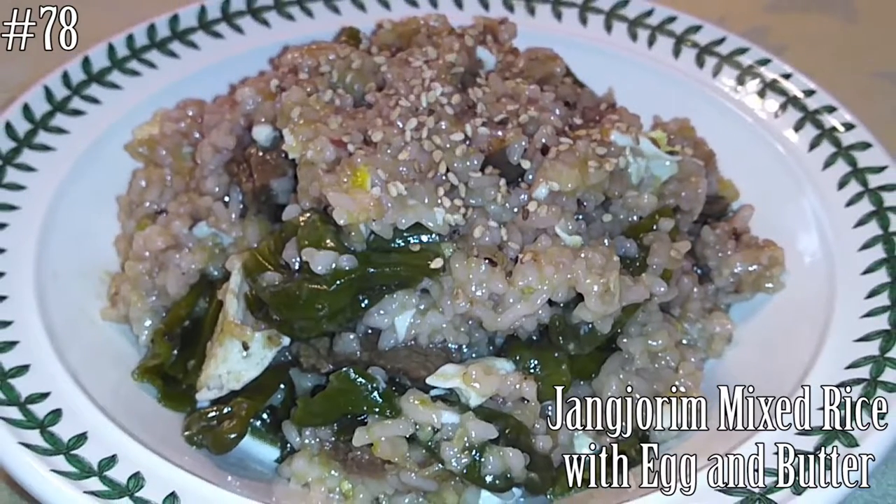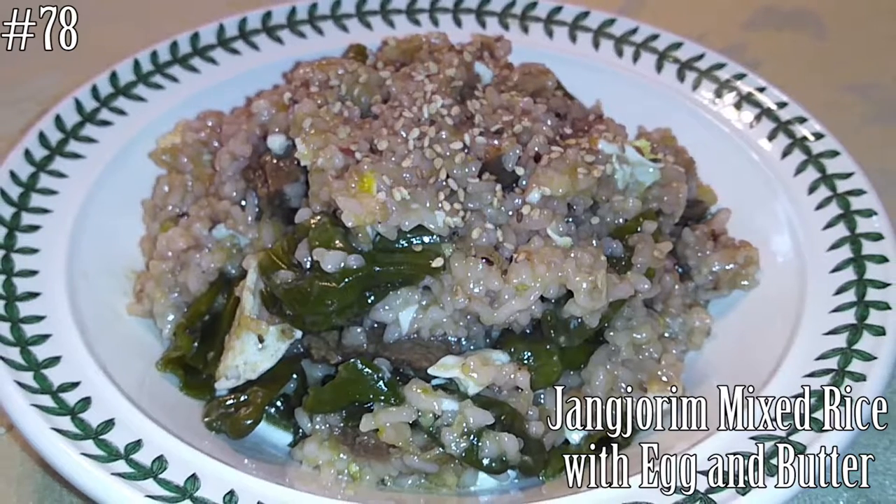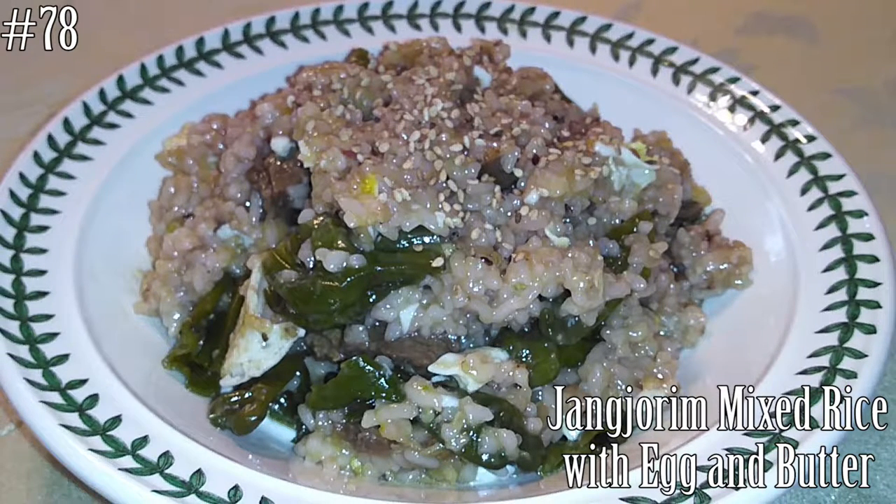Hi everyone! Welcome back to my channel. Today we're gonna make Changjurim mixed rice with egg and butter. If you guys want to know how to make this, hit that subscribe button and watch me cook.